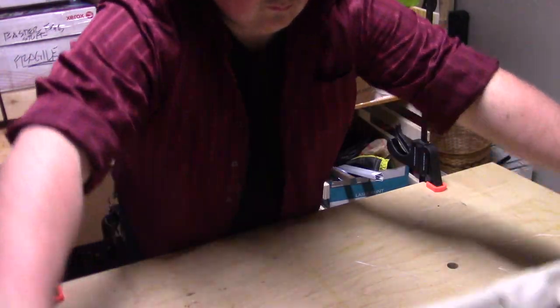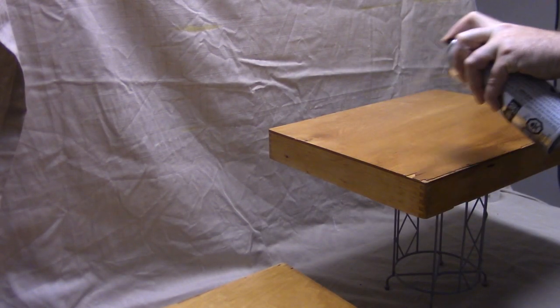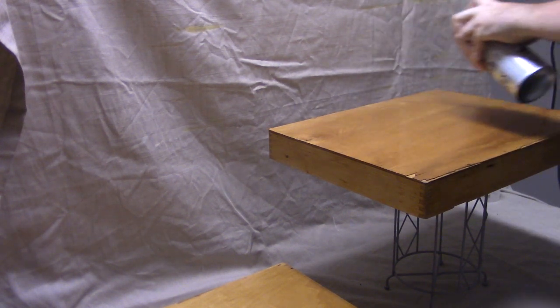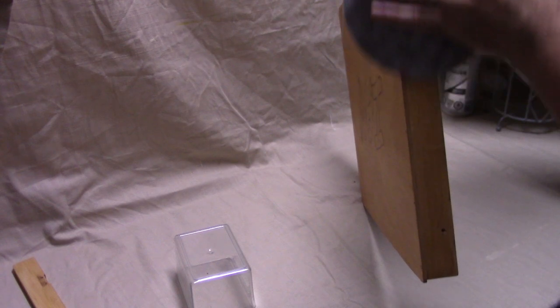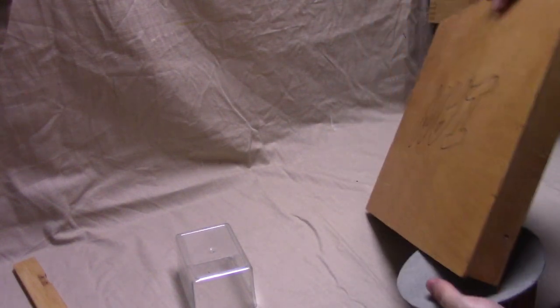With the burning done, I set the workbench into spray mode and started spraying on lacquer, as I was starting to run out of time at this point and I wanted something with a quick drying time. I think I ended up doing three coats with a light sanding in between coats.